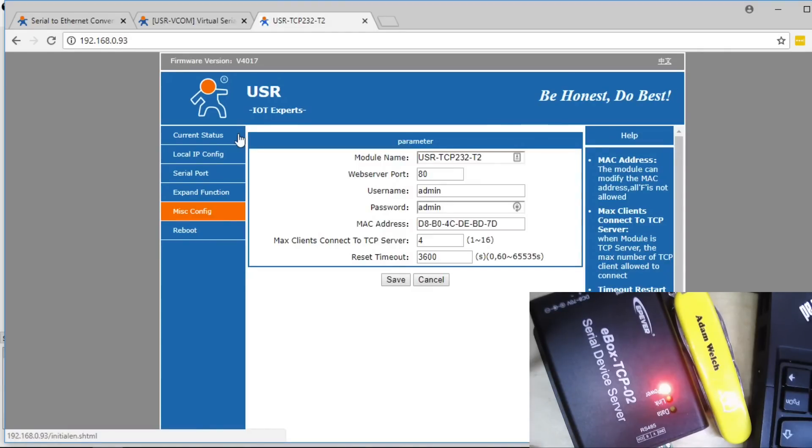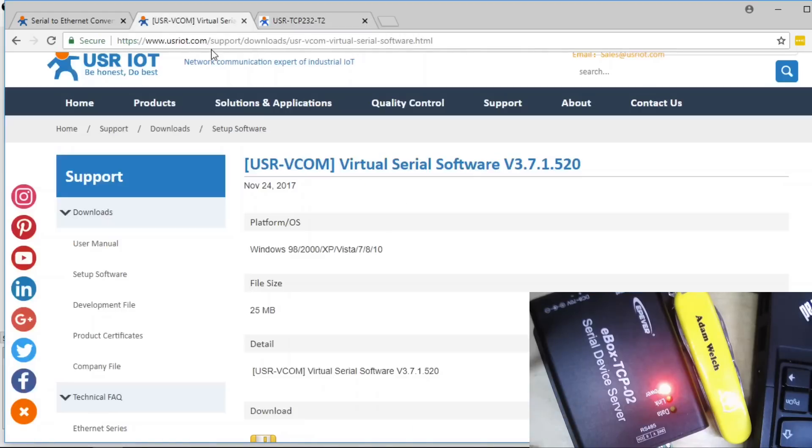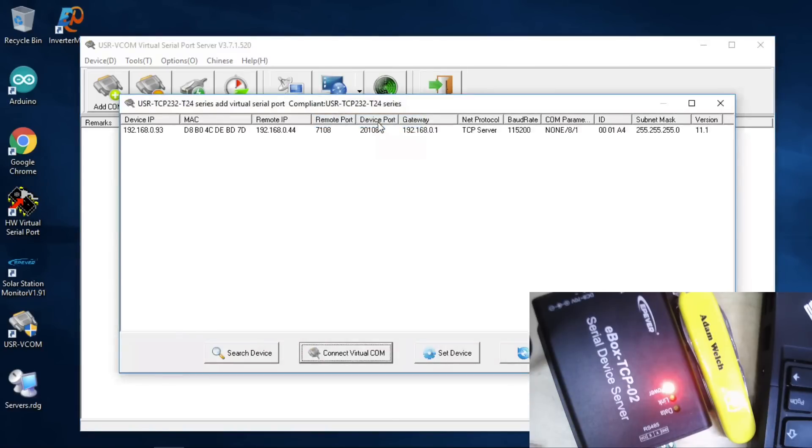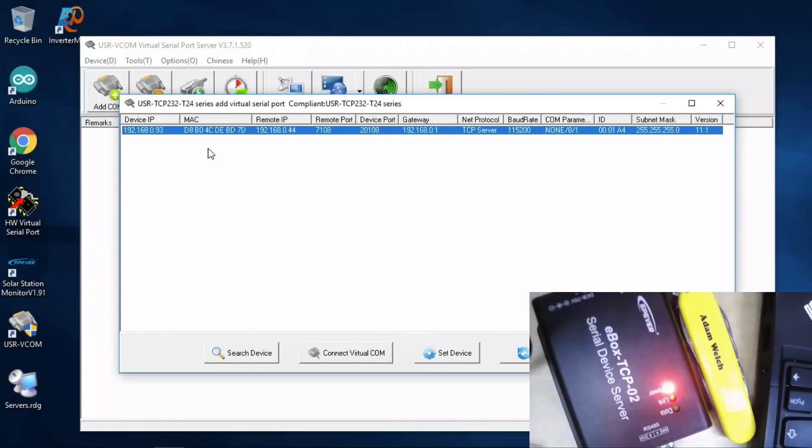You'll notice this isn't EP Ever or EP Solar branded, because that little daughterboard we saw earlier in the E-Box TCP — the Ethernet to RS-232 module — is made by a company called USRIOT. It's on the USRIOT website where I found the piece of software which finally got the E-Box TCP to work. I'll put a link in the description — the site is usriot.com. Once you've downloaded and installed the virtual serial port server software, click the dropdown and the first option works best for me. It automatically finds the E-Box TCP on your network. If not, click search and it should find it after a second or two.